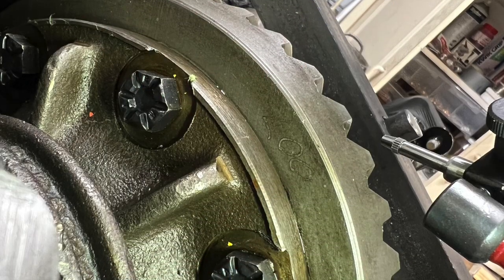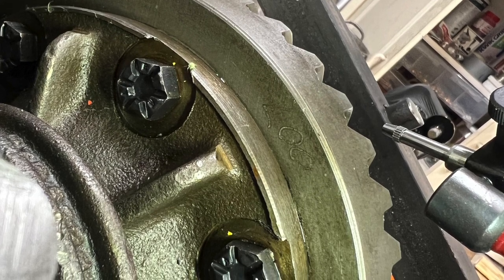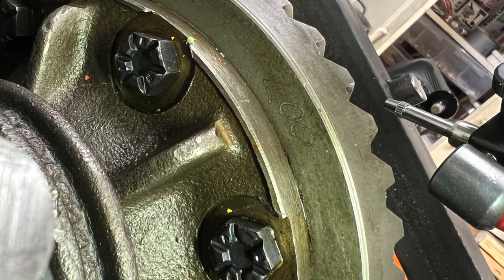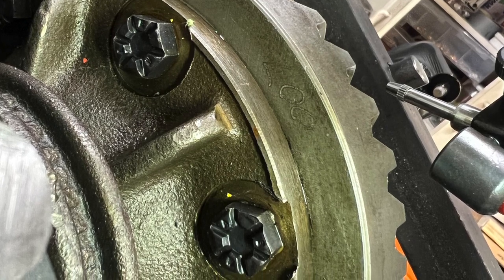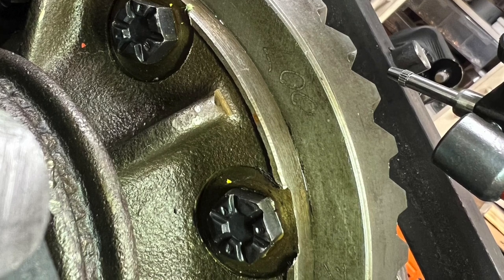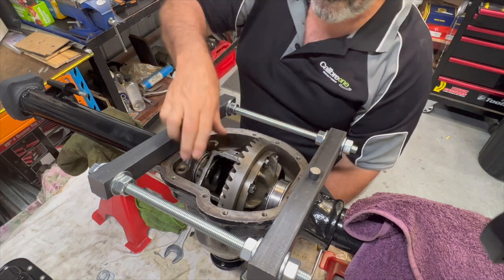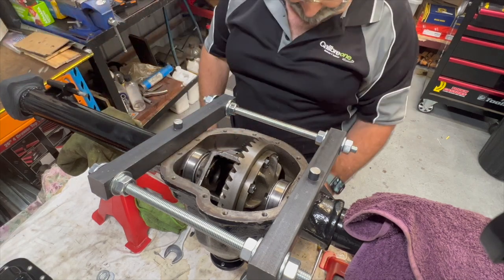Today we're doing the differential. The first thing we need to know is what backlash is required for this particular set of pinion and crown gears, which is etched on the back of the crown gear. It's 0.007 of an inch, which translates into 0.17 to 0.18 of a millimeter. I started by measuring the initial backlash and it was about 0.22 of a millimeter, which was not good enough.